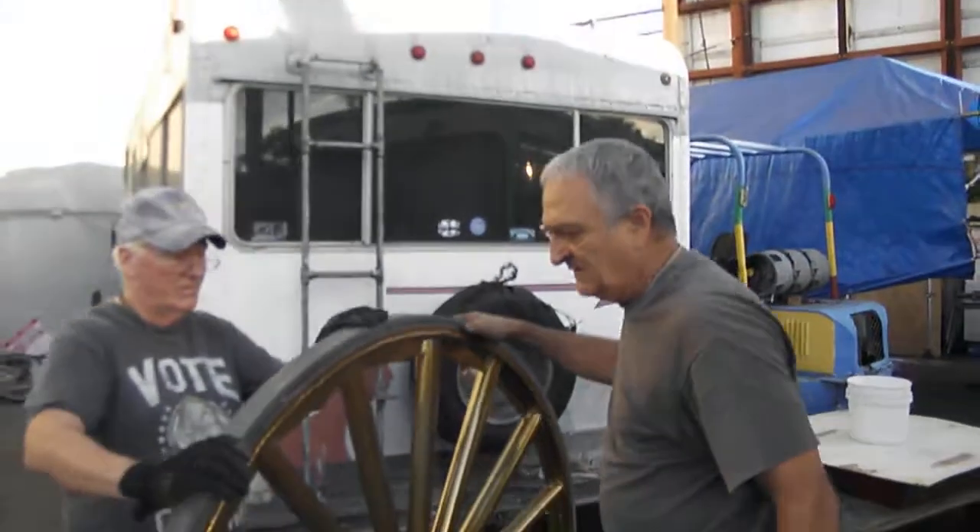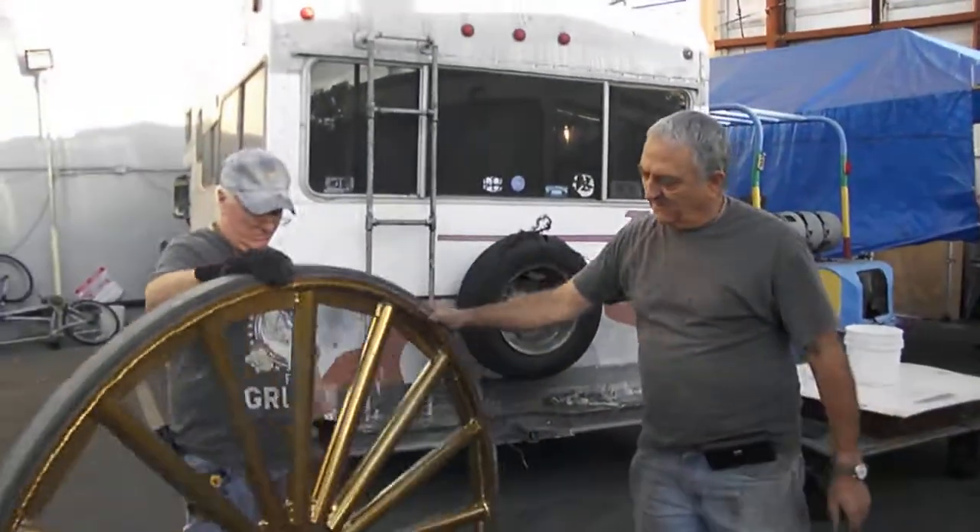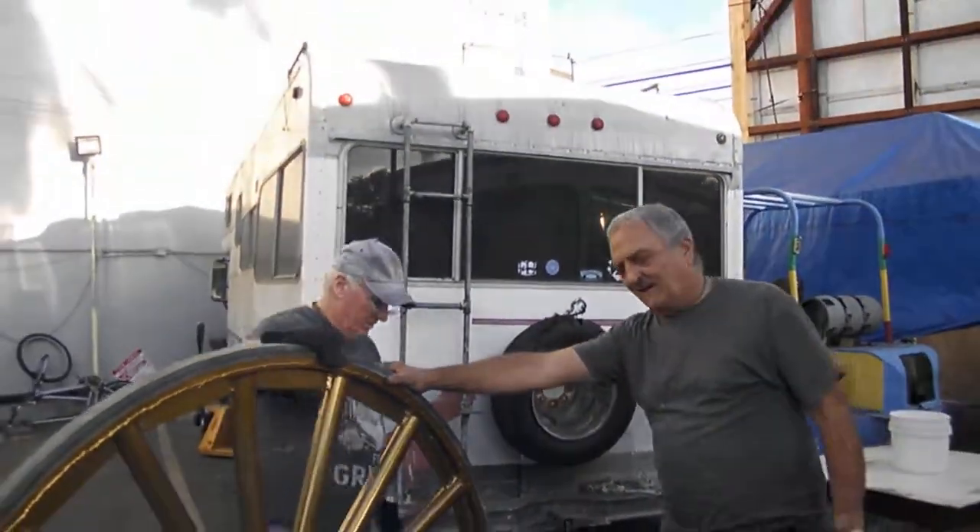It's a nice, solid rubber on the tire. There we go. Alrighty. Thanks buddy.